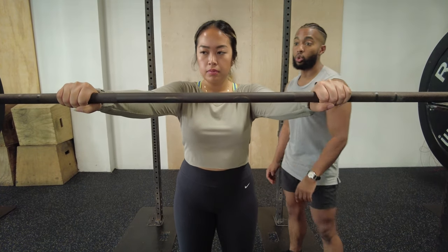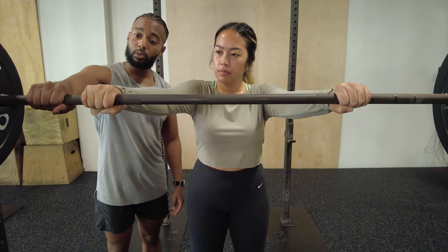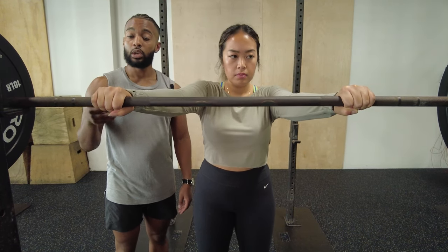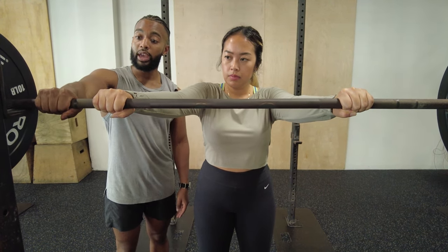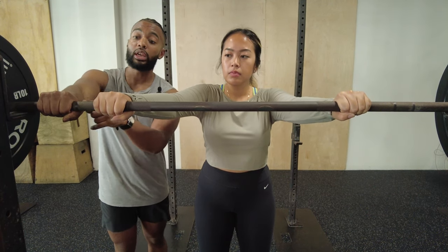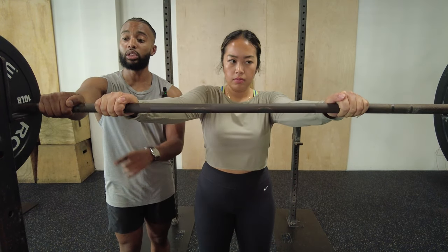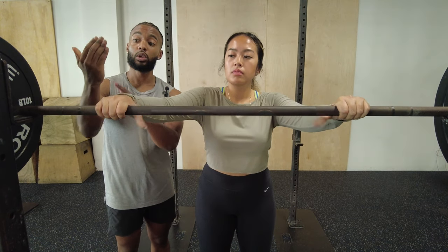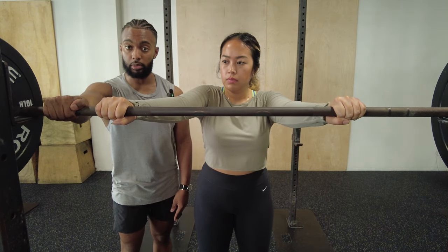Go ahead and take your grip. You've got two options as far as grip: thumbed or thumbless. This largely depends on the person. If you have more mobility at your wrist and healthy wrists, go ahead and go thumbed so you have the bar a little more secure. But if you get any wrist pain from performing this way, go thumbless — that'll give you a little more room in your wrist joint and should be a lot more comfortable. Just make sure the bar is set very deeply in your hand when you go thumbless.